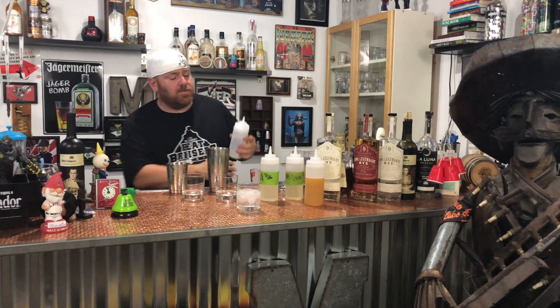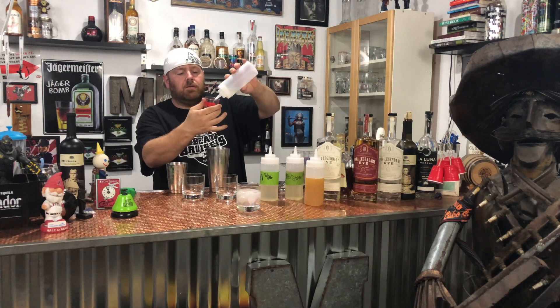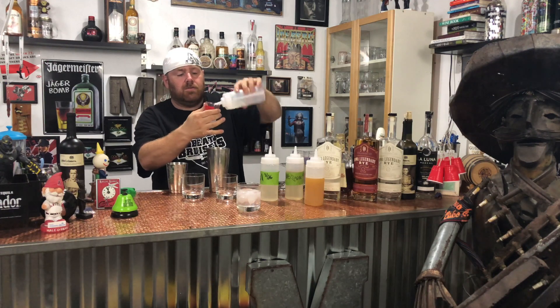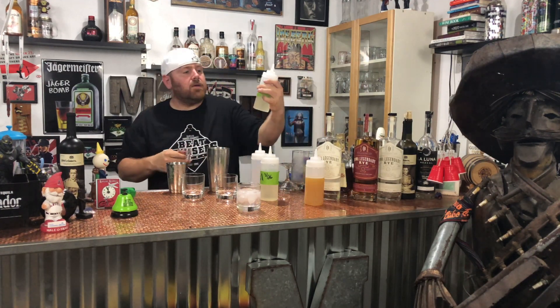You got your lemon juice — half ounce of lemon juice. Got it good. Now you're going to swap that out.